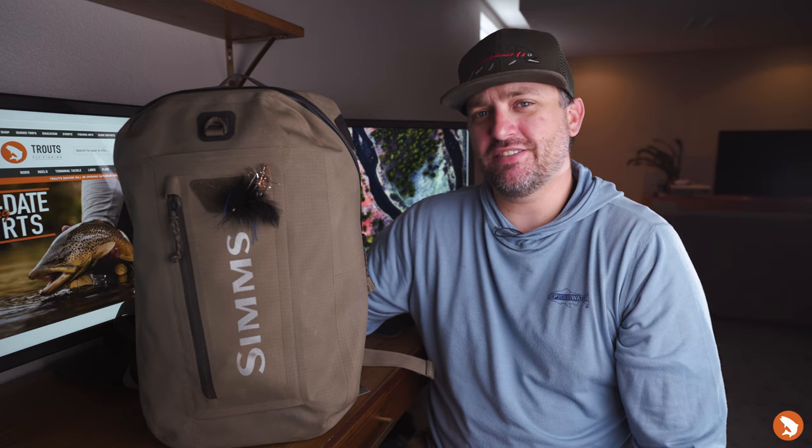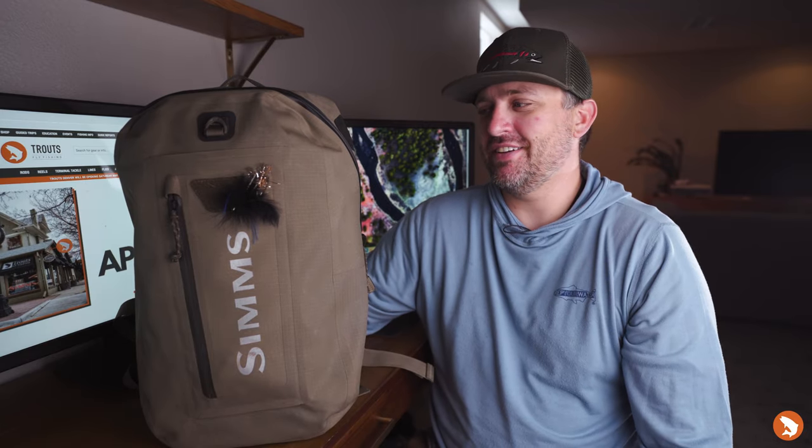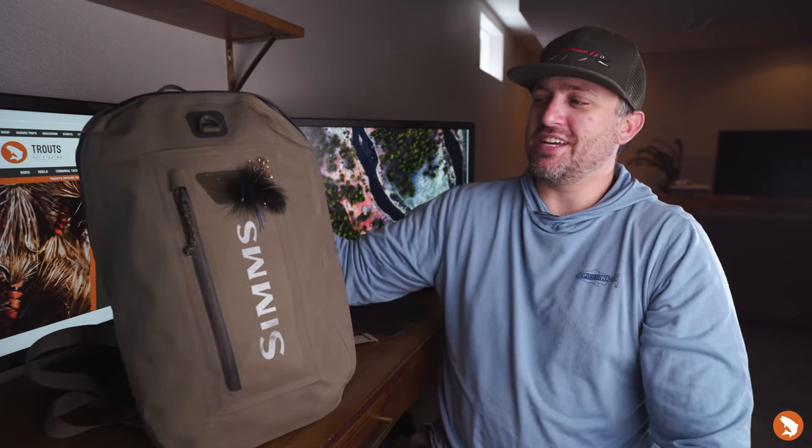What's up everybody, it's Yvonne with Trouts Fly Fishing. Here's my good friend, the Simms Dry Creek Z backpack, new for 2020, and we're doing an episode of What's in My Bag. Let's get to it.